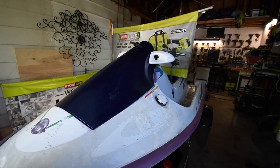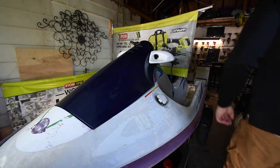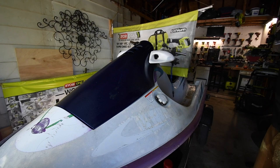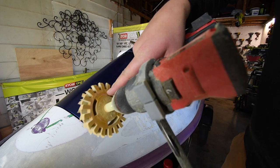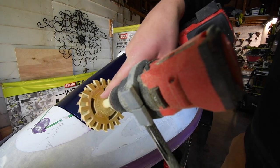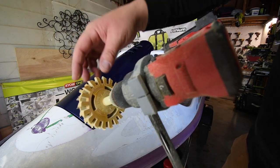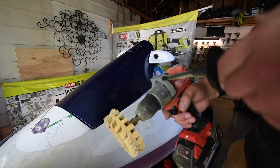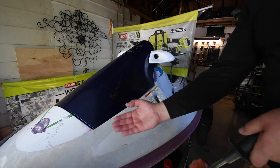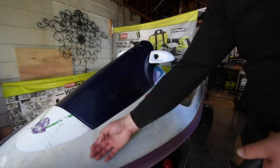The last thing I'm going to say is it is highly recommended not to use this wheel past a certain wear line. As soon as it gets to about that point, you need to get a new one. It does not last forever — this does break down. But as you can see, it did a great job. Decal is gone.